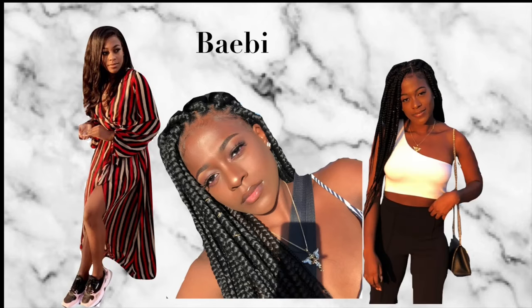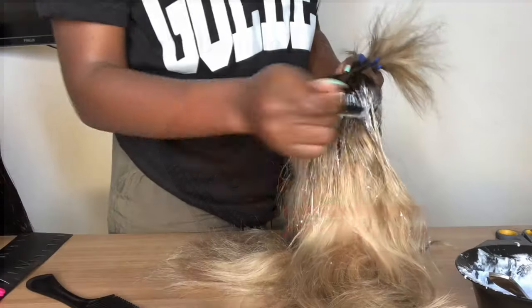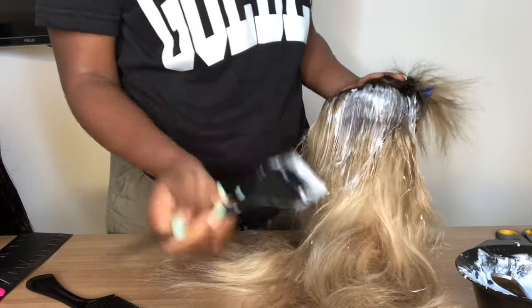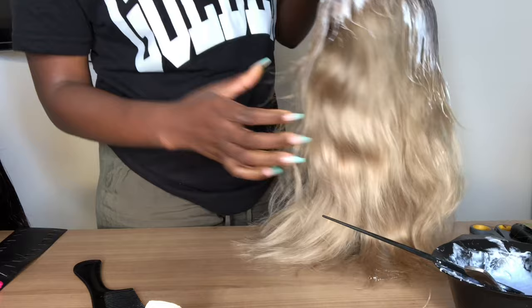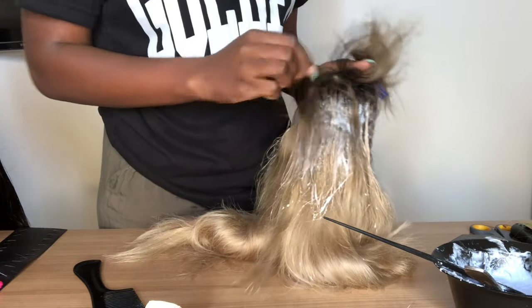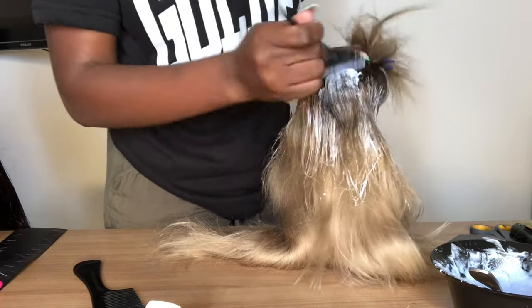Hi guys, welcome back to my channel! Today's video is going to be how I watercolour my ash blonde hair into lime green. That lime green hair has been changing for a long time and I'm just getting mine done - that's because I mean, like, we don't have the other color here.